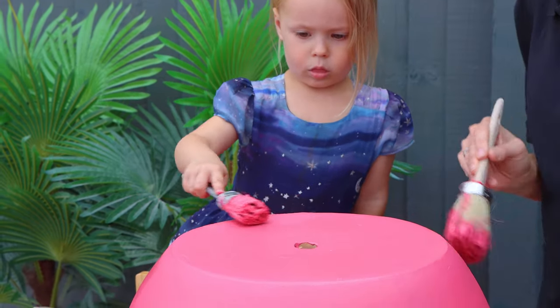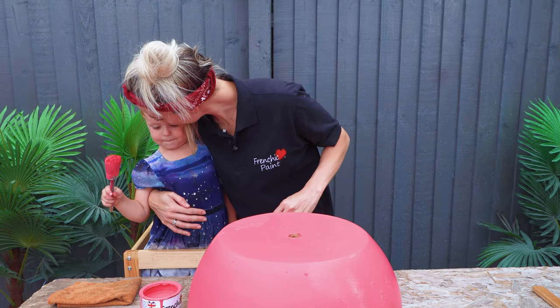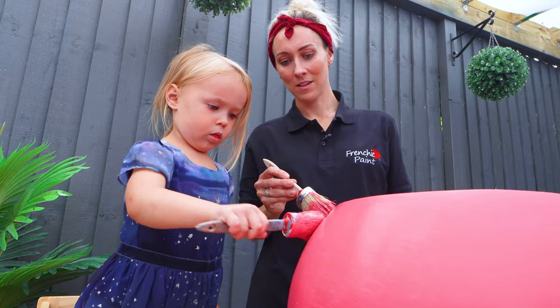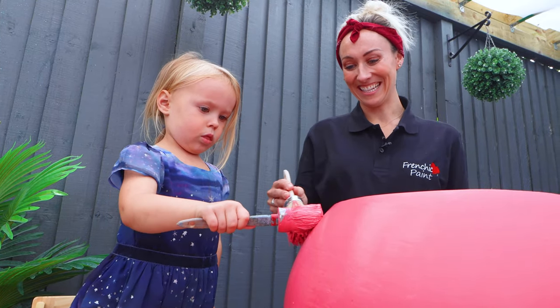Nice work Nelly! French Chic paint is so easy to apply that even a child can do it. It doesn't really matter how they apply it — as long as you feather over it, it will dry flat.